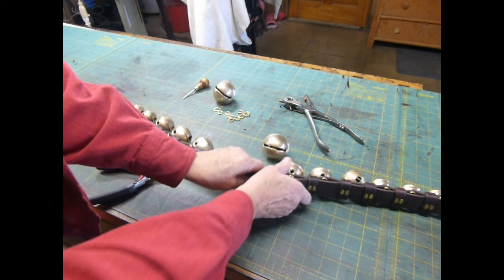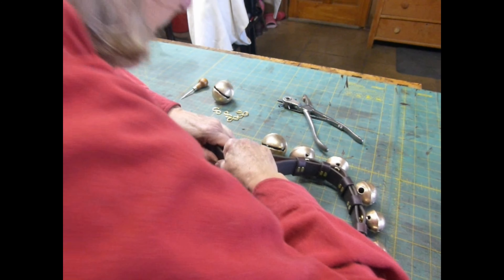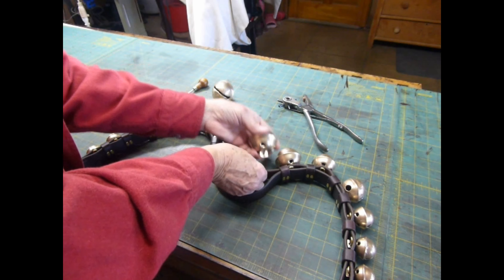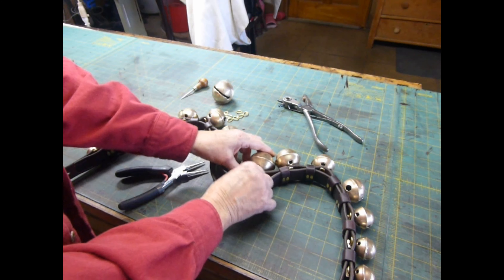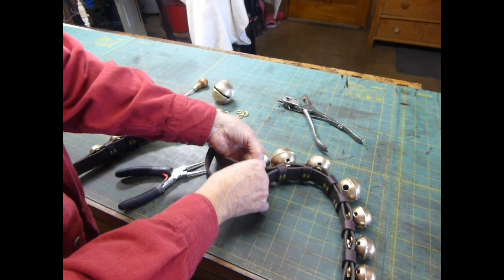It gets pretty tight right here even though we're working in the middle of the strap where the distance between the bells is the largest. So it's possible to gently pull the lining strap to get a little bit more room to work. I've moved my extra keeper over here, so I have just one keeper in this particular place. Trust me, you can sometimes put two in that place and you don't want to do that.